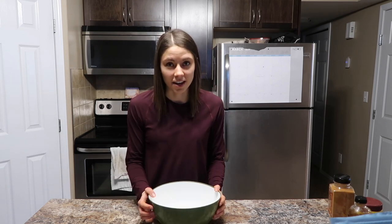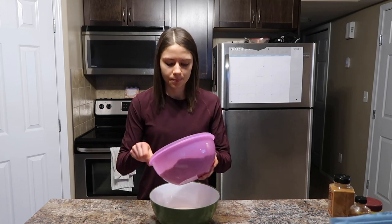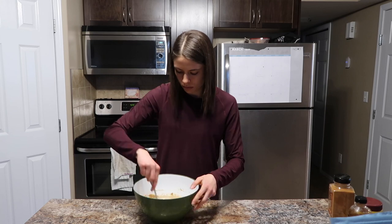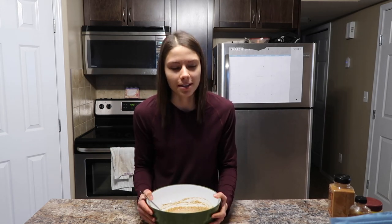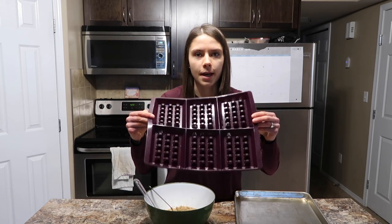Now that that's done, I am going to mix my dry ingredients into my wet ingredients. Now that it's all stirred together — I did not use a whisk because the less dishes I get dirty the better. I'm going to let this sit for about three to five minutes and then I will put it in my waffle mold.